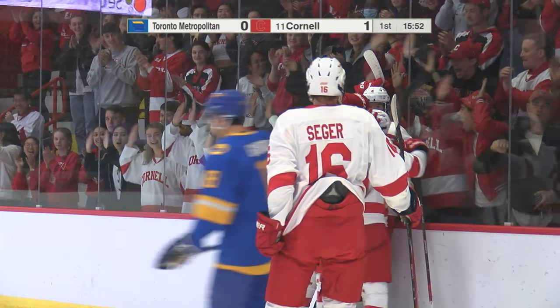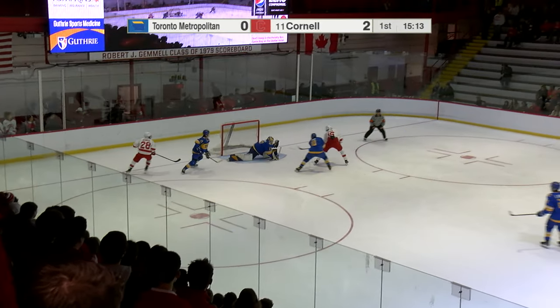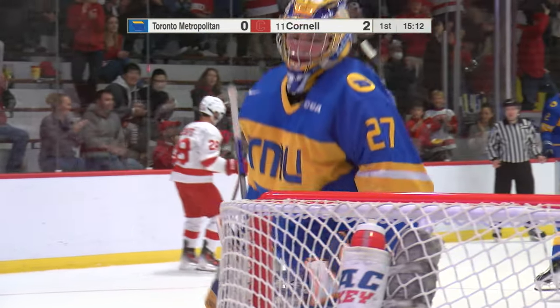How do you do, Big Red newcomers? Big Red through center with speed — DeSantis centers Segar, a shot and a goal! The Big Red making it look oh so easy.